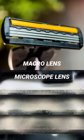I even compared it to my favorite macro lens and the difference in magnification is insane. So if you're someone who wants to explore the microscopic world, it's probably the best lens for you.